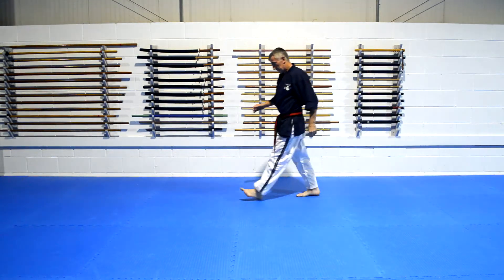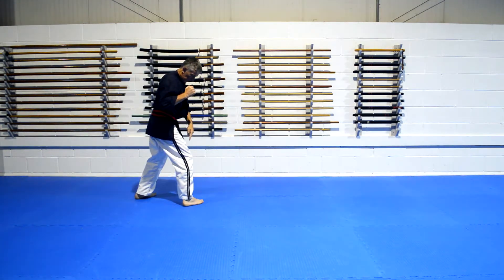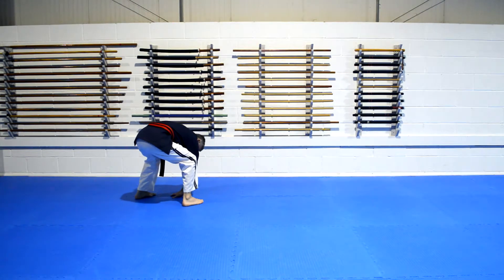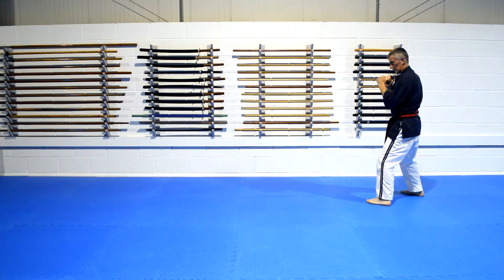I'll do that again. So from here — position — right leg forward, right hand down. We're doing the roll; get a wee bit of purchase if you need it, just a wee couple of rocks to get you in the way of things. We roll, up, and in the stance.